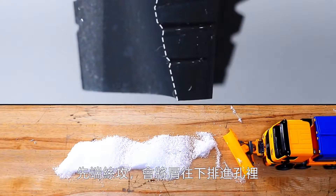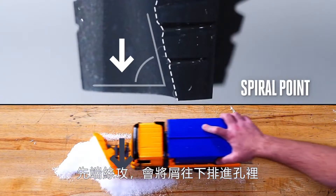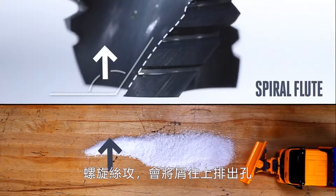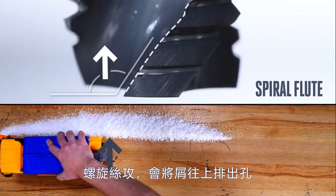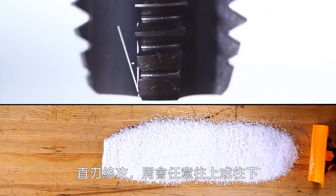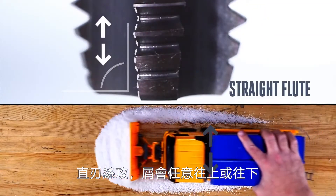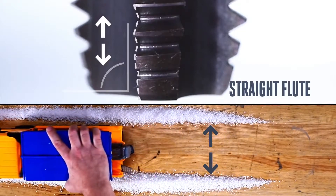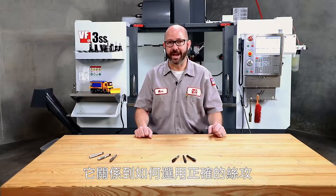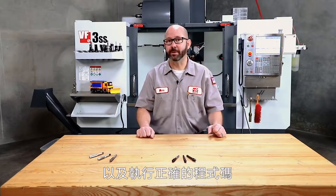A spiral point tap will force the chips downward into the hole. A spiral flute tap will pull the chips upwards out of the hole. And a straight flute tap will let the chips go up or down whichever way they want to flow. Knowing which way those chips are going to go is really important — it's critical when choosing a tap or when programming a tap you've already chosen.